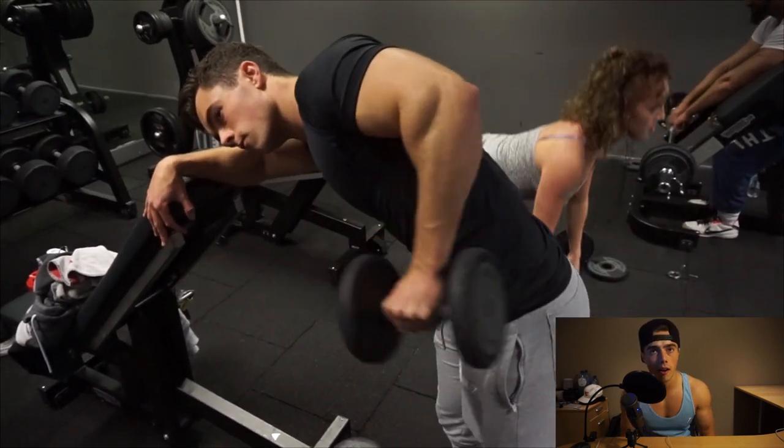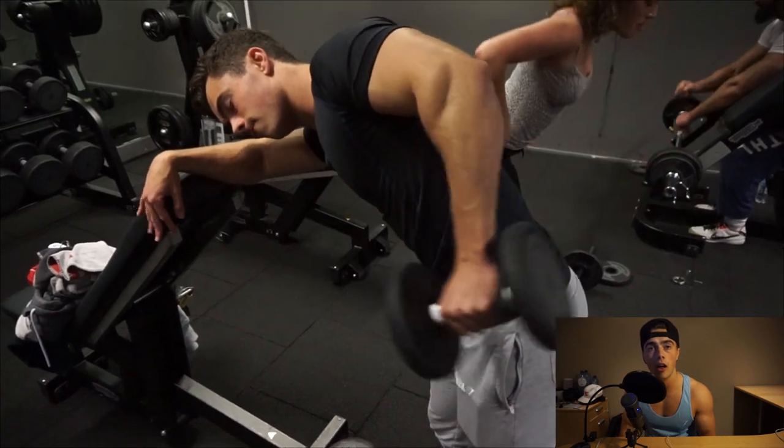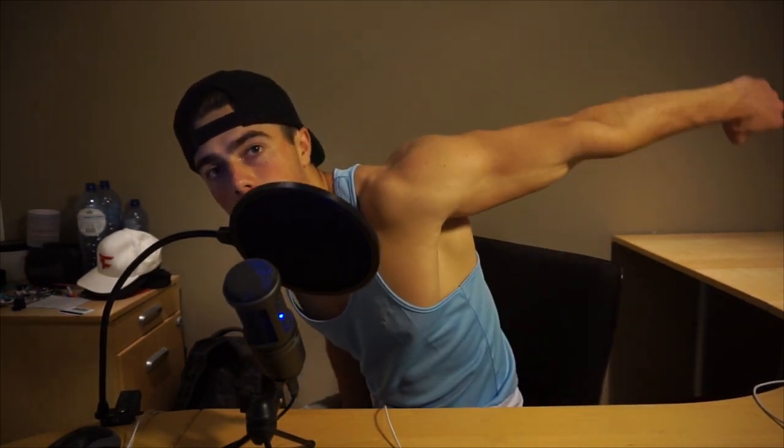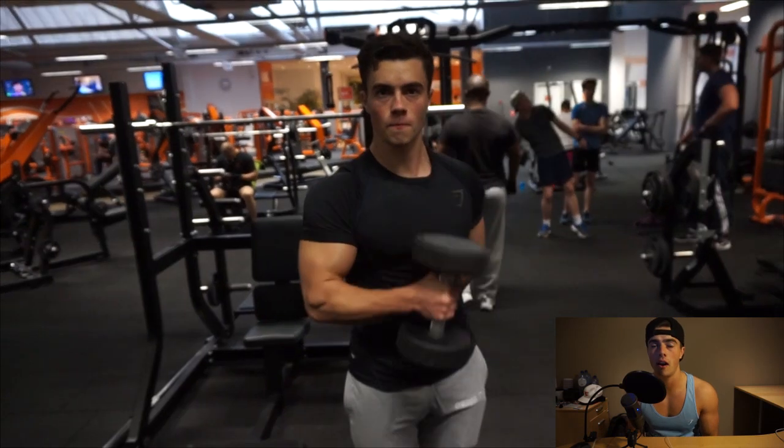When doing tricep kickbacks, your shoulder and your elbow should be at the same height. A lot of people do kickbacks with the elbow dropped down — that puts minimal stress on the tricep. You want to keep everything level — that way it's way harder and heavier for the tricep.